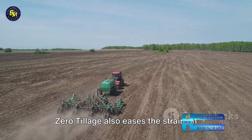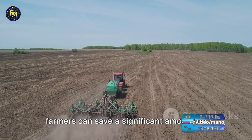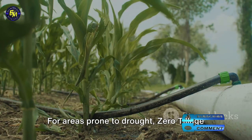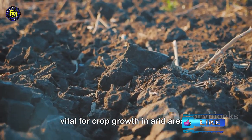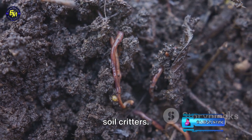Zero tillage also eases the strain on your pocket. By doing away with tillage machinery, farmers can save a significant amount on fuel and labor expenses. For areas prone to drought, zero tillage is a godsend — the method helps retain soil moisture, vital for crop growth in arid areas. And let's not forget our tiny, beneficial soil critters.